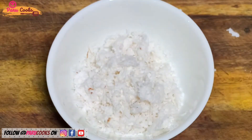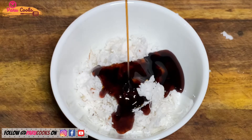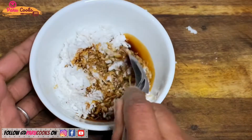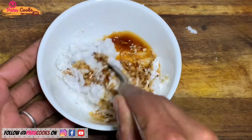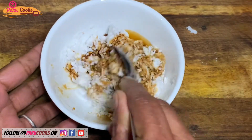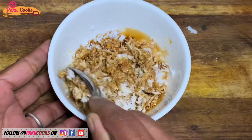Now I'm going to start making the filling. I'm going to first make the sweet filling. For that I've taken quarter cup of grated coconut and added about 50ml of melted jaggery. This can be varied based on your sweet preferences. Mix the jaggery and coconut very well. You can also add a pinch of cardamom if you would like to.